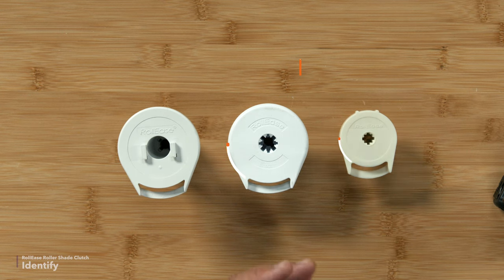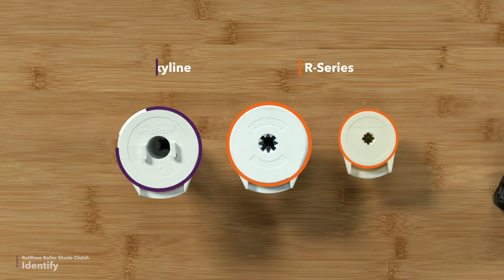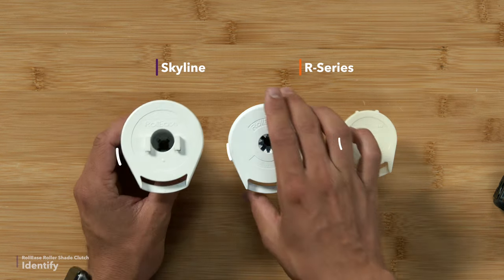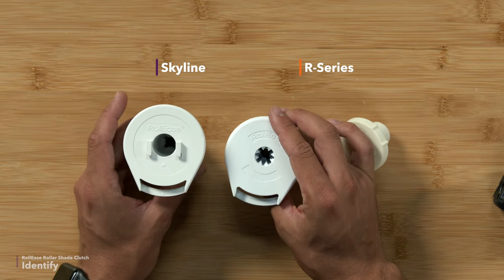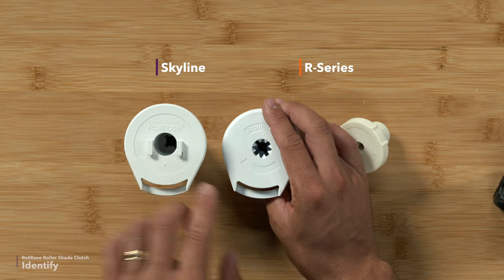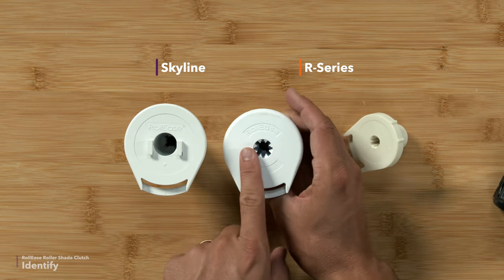The two most popular lines of Rollies clutches are the R-series clutches and the Skyline clutches. That'll be the first difference you need to know, and to figure that out, you'll look at the face of your clutches. The Skyline series has hooks that connect to the brackets. The R-series has a flat face.